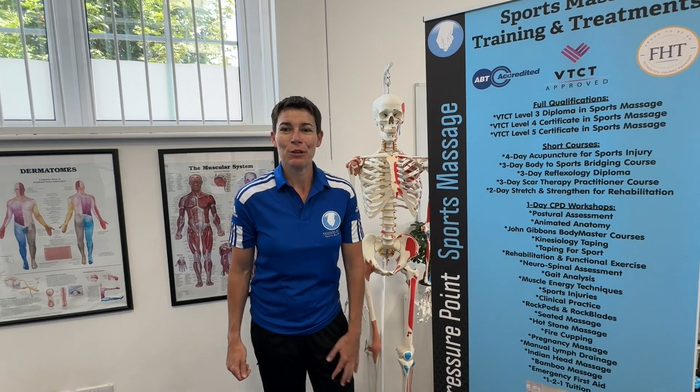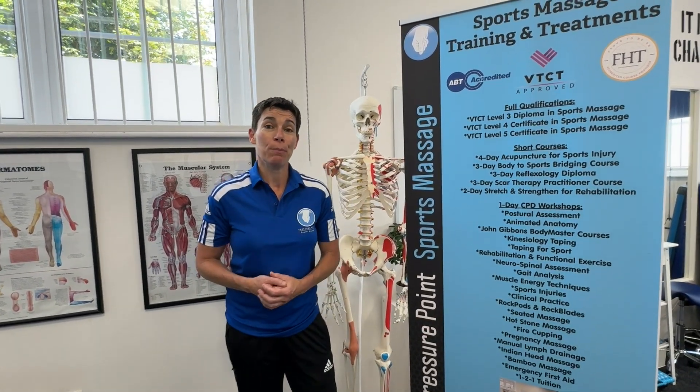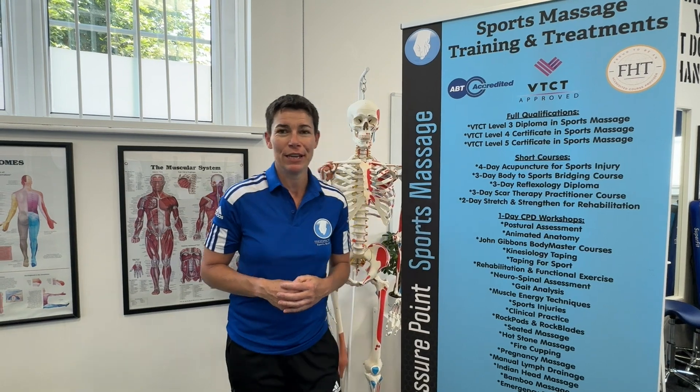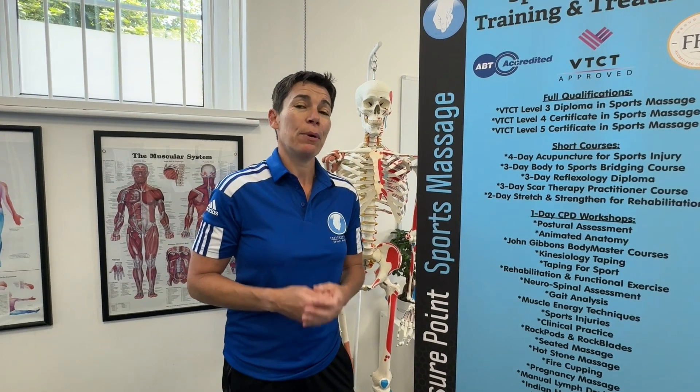Hi, my name's Claire from Pressure Point. Thank you for watching today. If you are new, please subscribe, follow, like, and share my videos with your friends. I've got about 250 videos of content involving anatomy, muscles and bones. We're starting nerves, we've got massage techniques, deep tissue — there's loads of different stuff. Please carry on watching and subscribe.